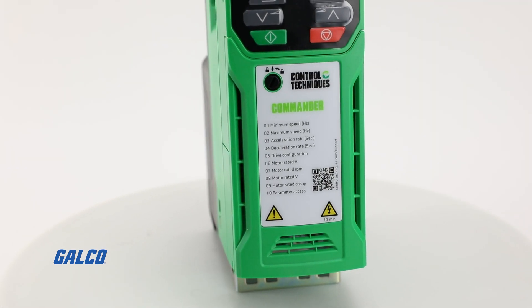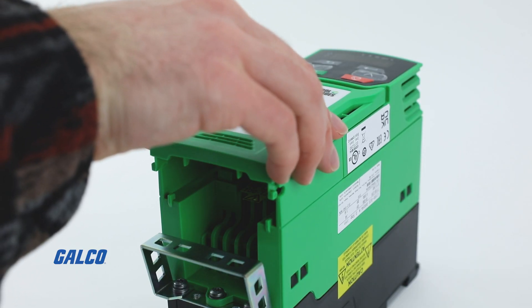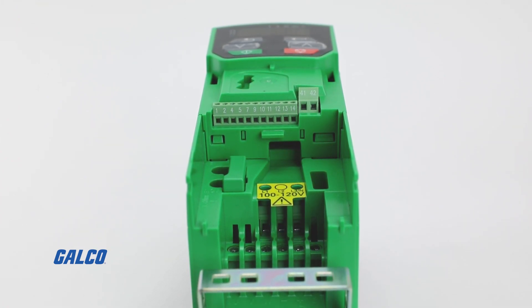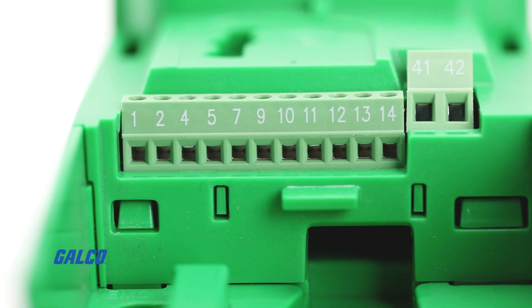This AC drive allows you to enhance your uptime and system flexibility with its seamless system integration and remote diagnostics that can be performed through common industrial Ethernet and field bus communication platforms.